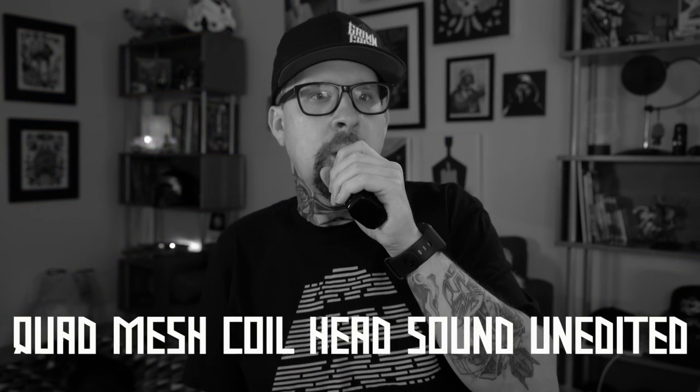This is a new 0.23 ohm coil head. I'm going to leave it at about 60 watts with airflow full open. With the single strip of mesh coil head, it is substantially louder — when I had the quad mesh in here it was a relatively quiet tank. Now it just sounds like a wind tunnel. This might be the loudest tank I have ever used — even louder than that unfortunately named Fat Baby Mesh tank.